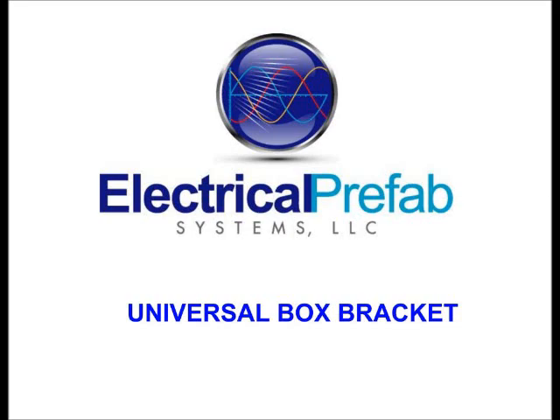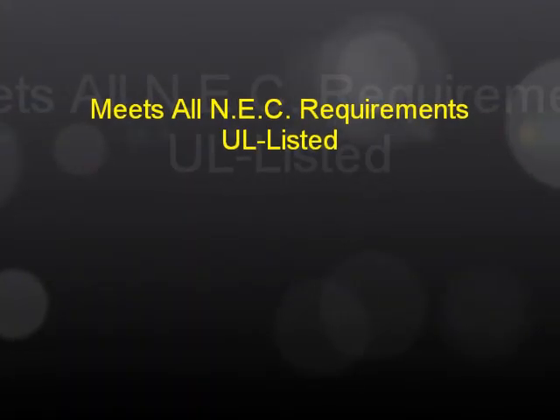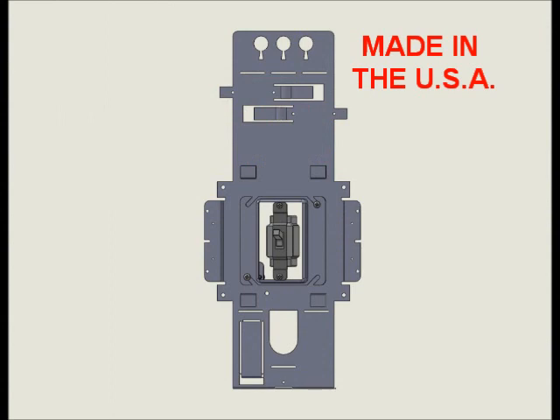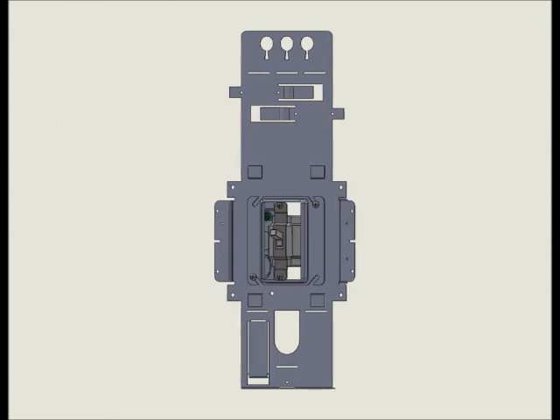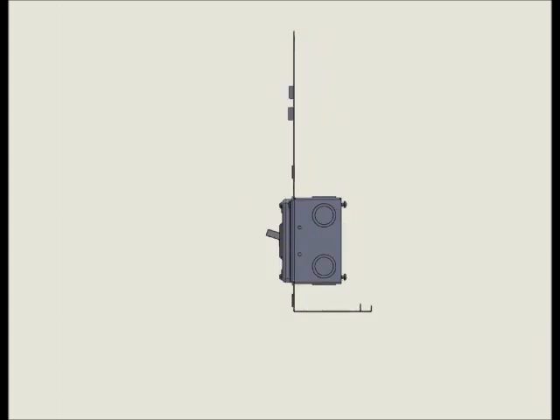The Universal Box Bracket — truly a universal solution only from Electrical Prefab Systems. UL listed and manufactured in the USA, the Universal Box Bracket is suitable for virtually any application that requires a 4-inch square or 4 and 11/16-inch junction box.